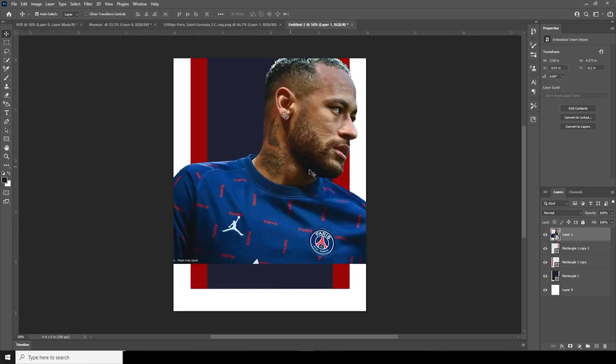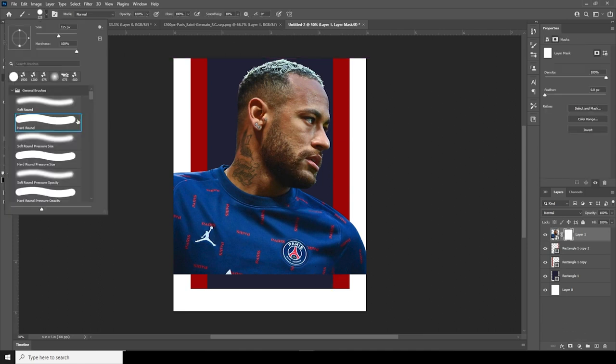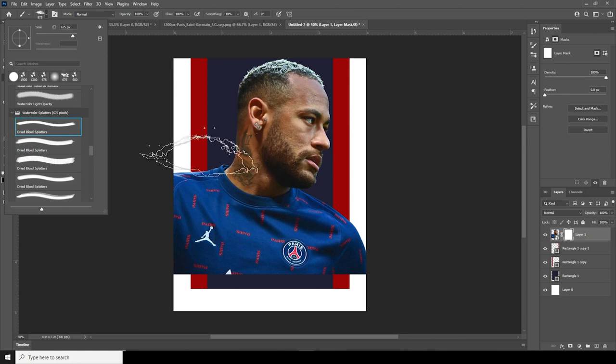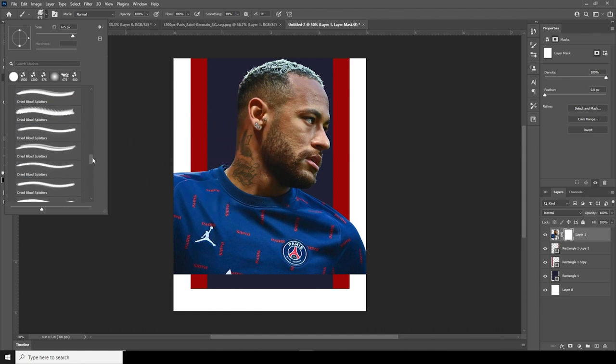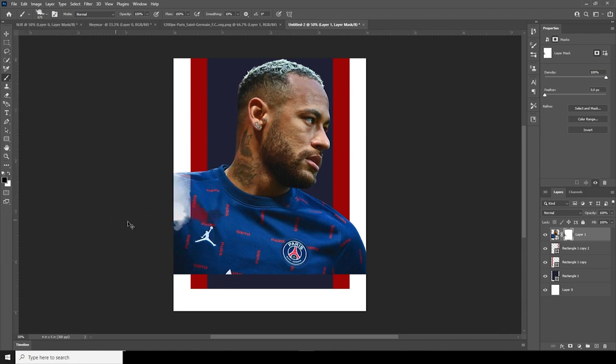Now let's drag and drop the image right over here. Create a layer mask, go to Brush, and I'm going to use this watercolor splatter brush. If you want to download the same brush pack, please check the description below. Let's go with this one.